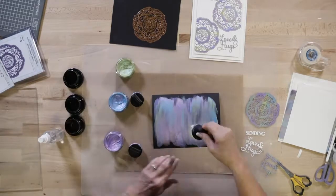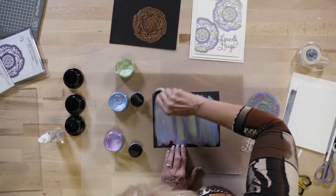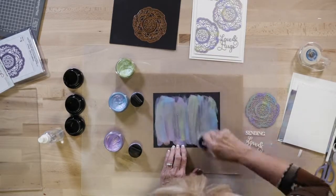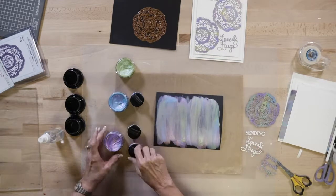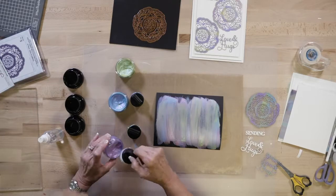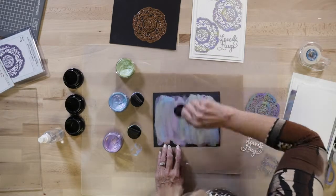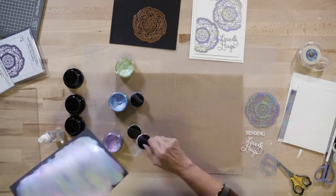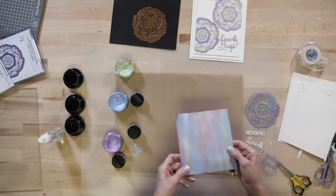Put a little bit more of the green in because it makes a really lovely, just a different look to it. Layer that up. Once you're happy with it just set it aside to dry. There is one I've done earlier.